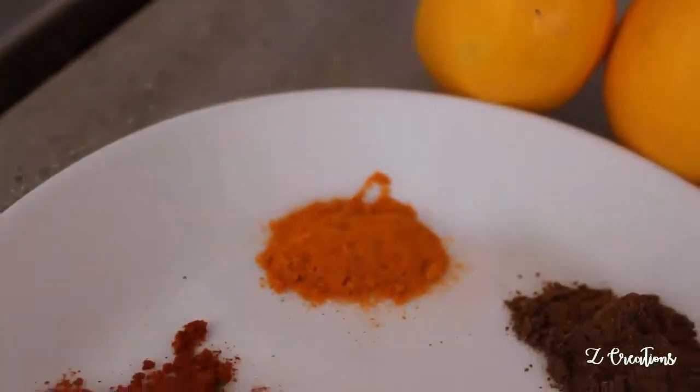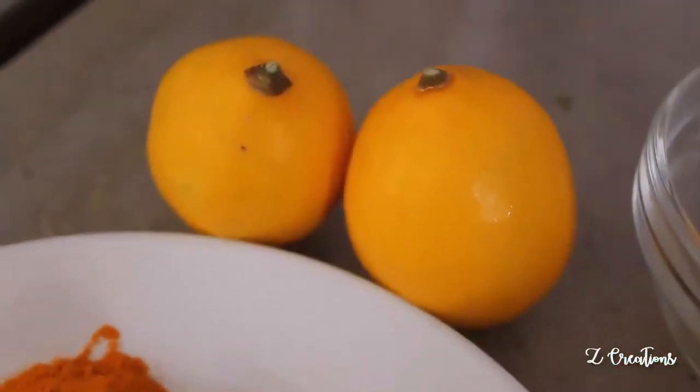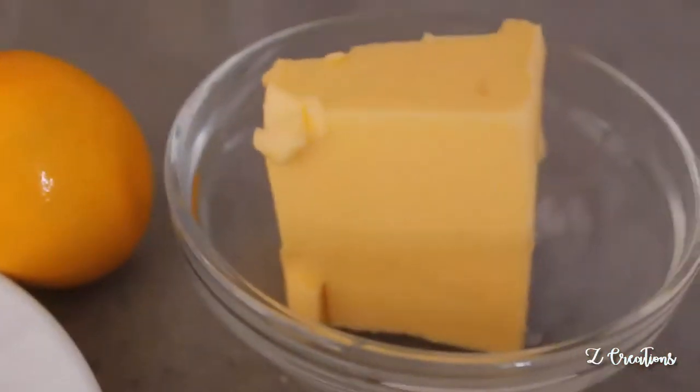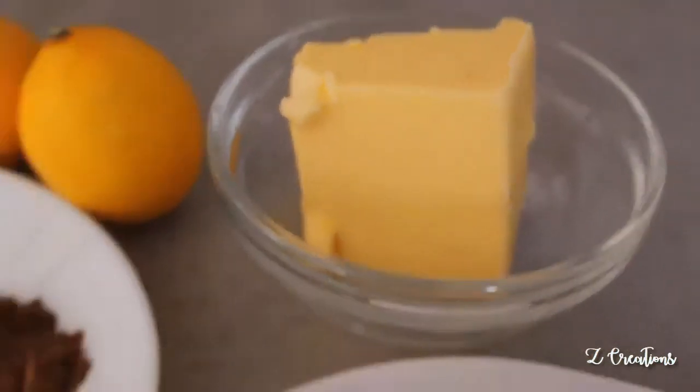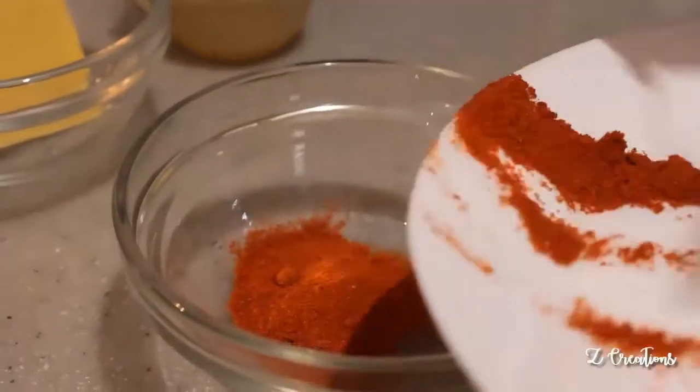Let's start with the ingredients: one tablespoon of pepper powder, two tablespoons of red chili powder, one teaspoon of turmeric, one tablespoon of garam masala, salt according to your taste, one or two lemons, butter, and of course a fresh whole chicken.